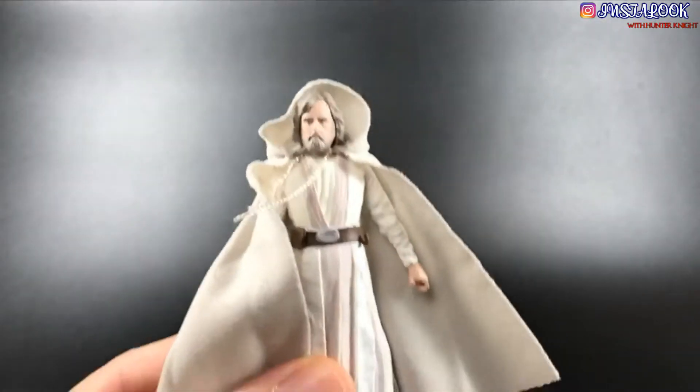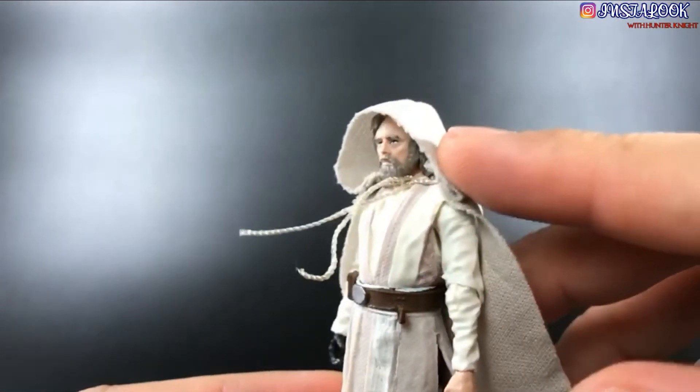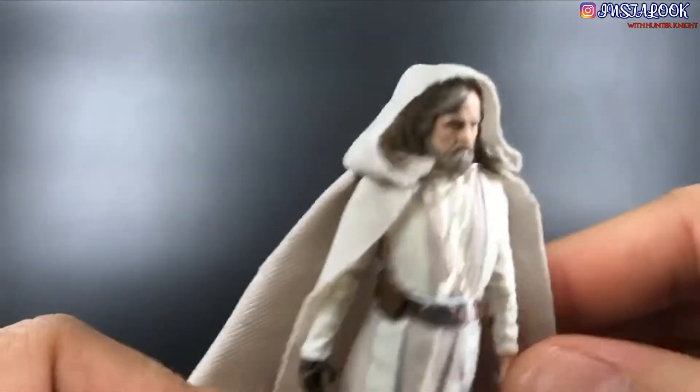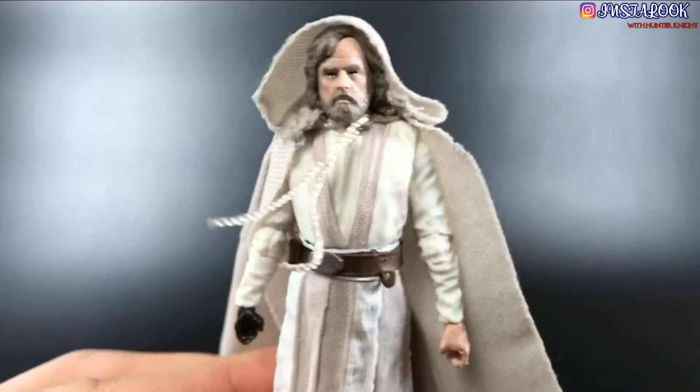That is grandpa Luke out of the packaging — that's really great. I gotta say, it's super well tailored. Look at the way it flows and the way it fits on his head. I wish the Emperor had this feature. And his laces are very good, very good.